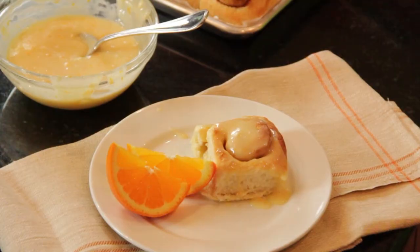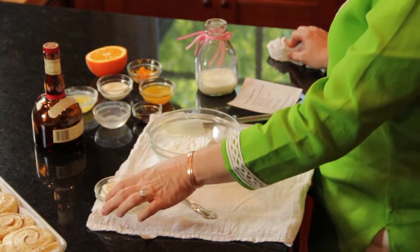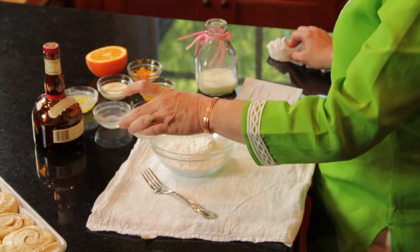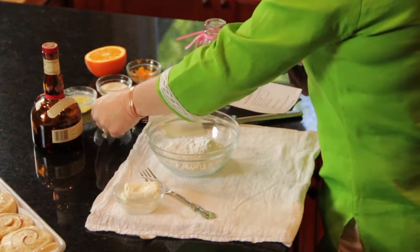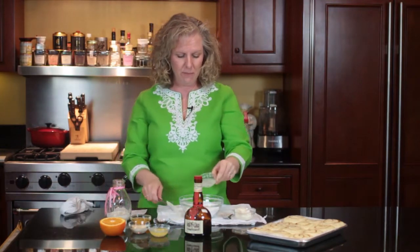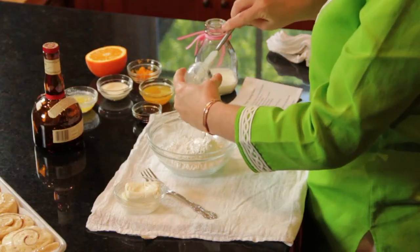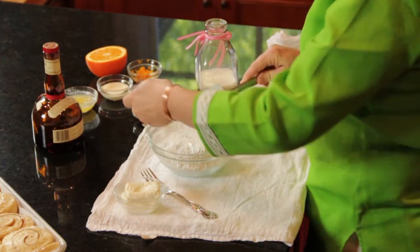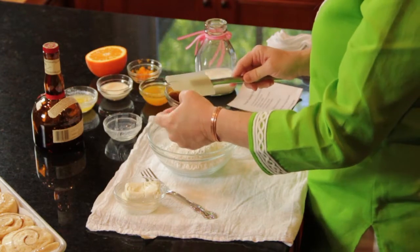I am starting with powdered sugar — a cup and a quarter of powdered sugar that's been sifted. We have two tablespoons of cream cheese and one teaspoon of corn syrup. This helps keep it from crystallizing and makes it a really nice icing. A teaspoon of vanilla and vanilla beans.